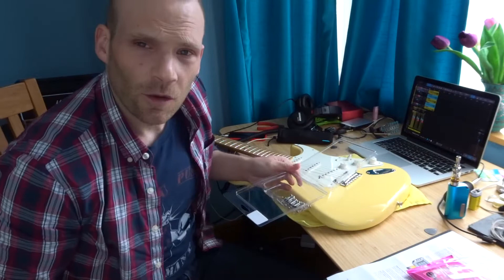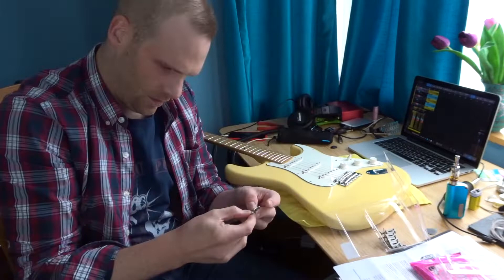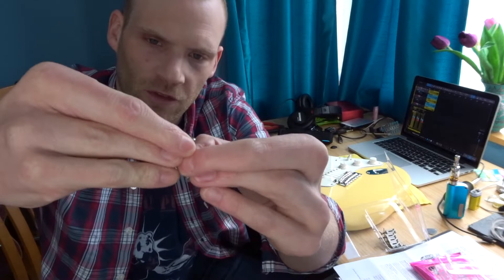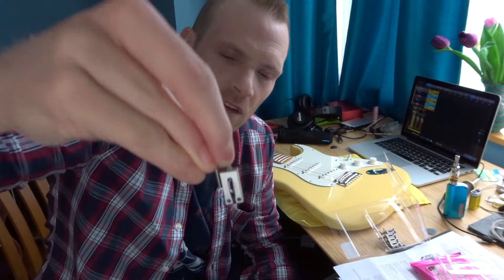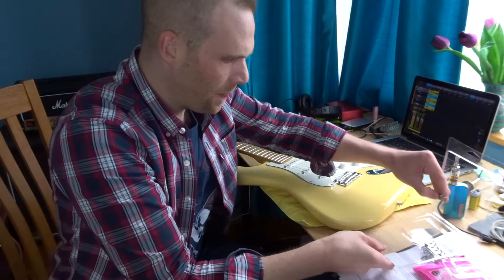Interestingly, these come with short screws that are currently already in the saddle, and then they've got a longer screw which comes with the package for each saddle — so there are six of these longer screws. I think the longer screw is for a Tele. My camera's not very good at close-ups. So obviously I don't need these long screws; I'm just going to stick with the short ones.